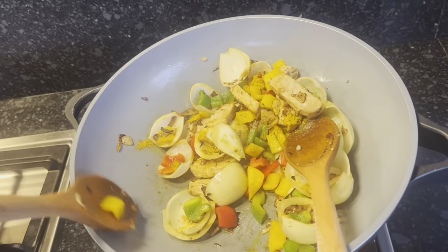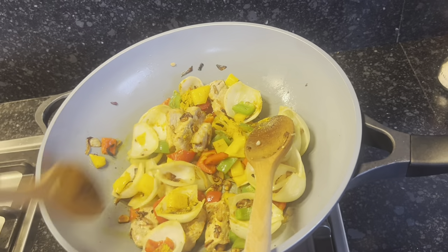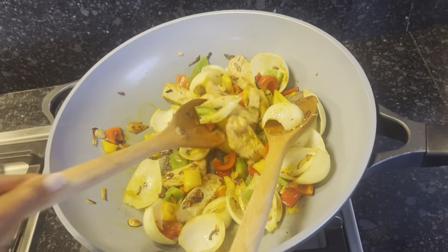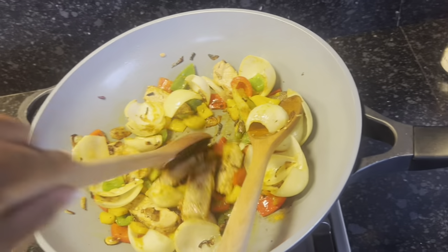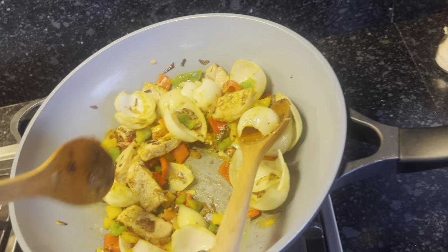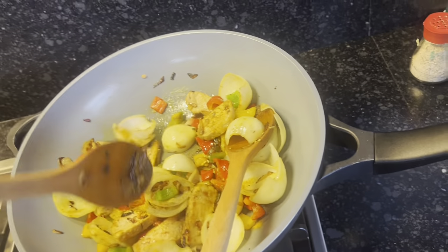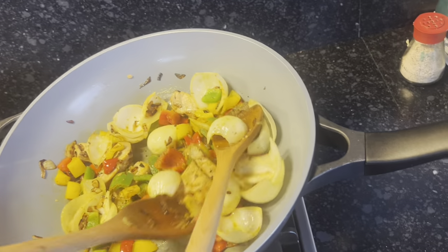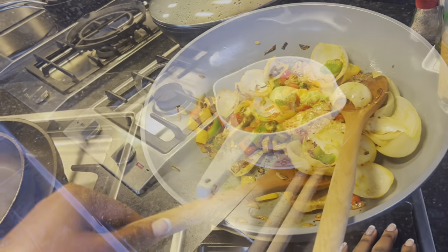Oh, how I love these onions, guys! I wish I could serve you some through the internet, but you can definitely make this at home. That's why I made this content — so you can make such a delicious meal for your families, friends, and loved ones.